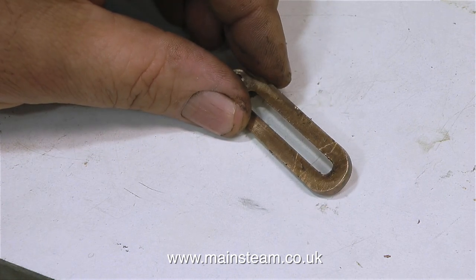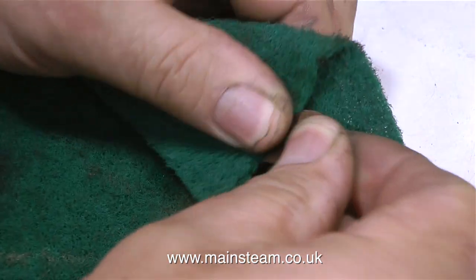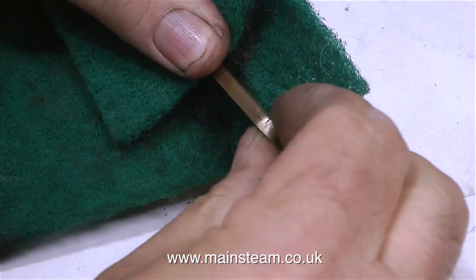Here's the bracket removed from the engine. It's just a little bit too long, so I'm going to take a chunk out of it. The first thing I'm going to do though is give it a good clean up.